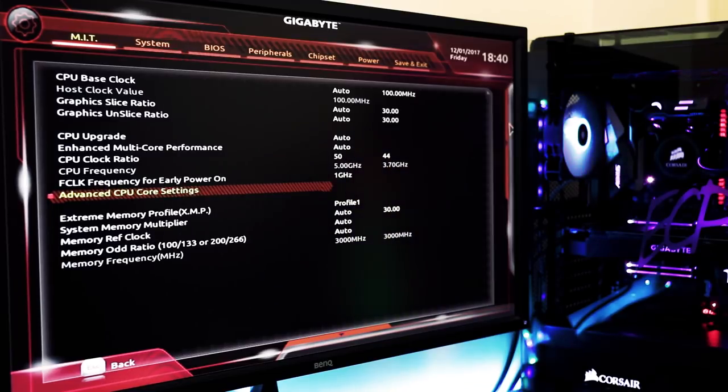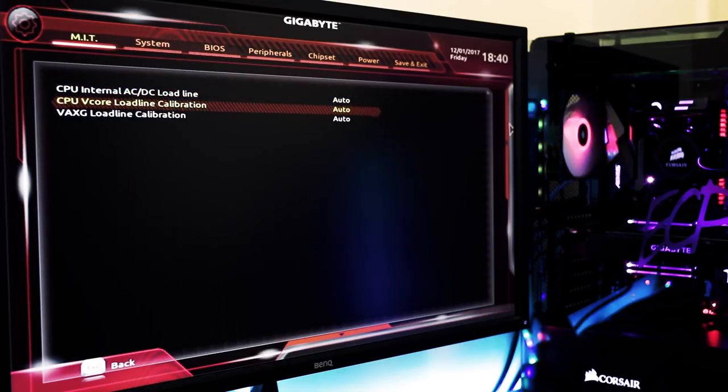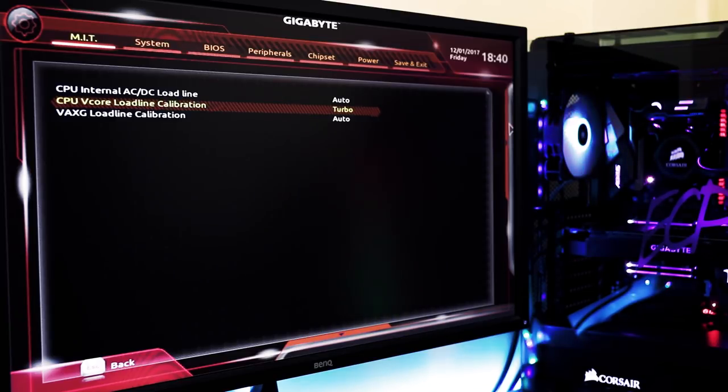Once that's set up, go back and into Advanced Voltage Settings, then Advanced Power Settings. I'm going to set the CPU V-core load line calibration to the highest level, which on my motherboard is called Turbo — the options are Auto, Standard, High, and Turbo. What this does is prevent V-droop, holding the voltage delivered to your CPU as close as possible to the value you set rather than letting it drop under load. A voltage drop can cause instability, and when we're overclocking we need the best chance at stability we can get. So I'm setting this to Turbo.